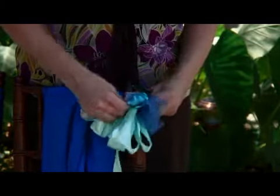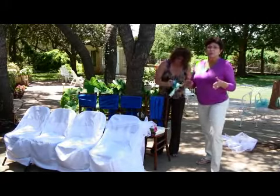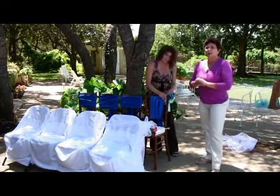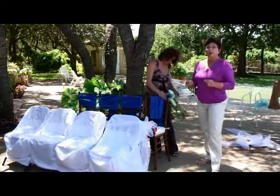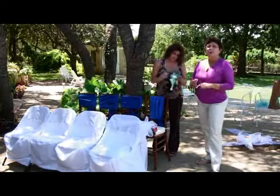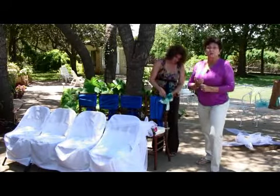You can place your bows anywhere you would like. Typically, the first few rows at the front of the church on both sides will get a bow at the end, and that signifies where the family sits. There are some people who like to go more elaborate and decorate every single pew or every single chair. It is up to you, it's up to your budget, and it's up to the time limits that you have.